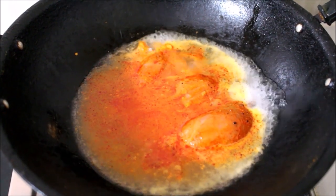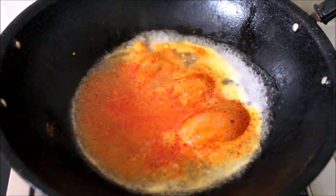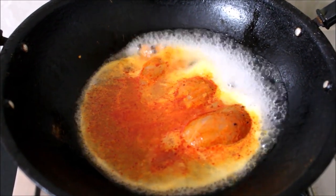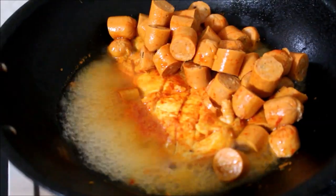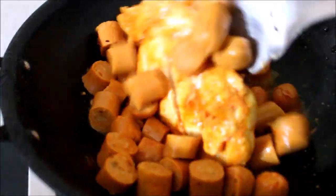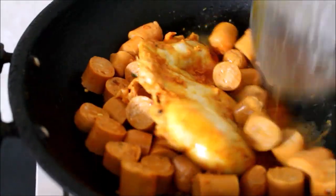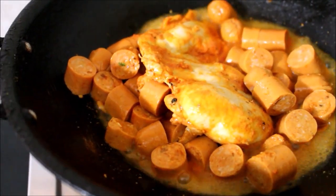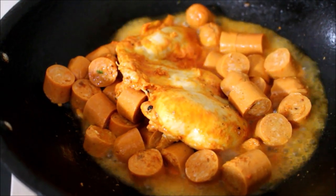I've gone ahead and added the chicken breast along with a cup of water in a wok and placed it on medium flame allowing it to cook. Whenever you're cooking chicken breast, make sure you cook it in water, otherwise it tends to dry faster and will be rough. I've also added the sausages — chopped into pieces along with the chicken breast.